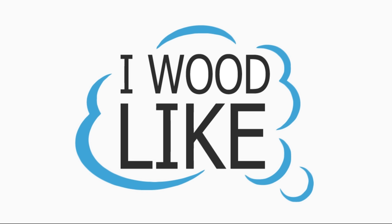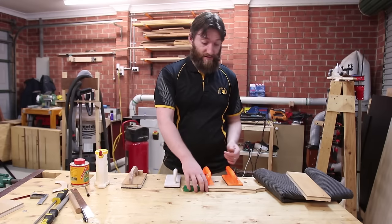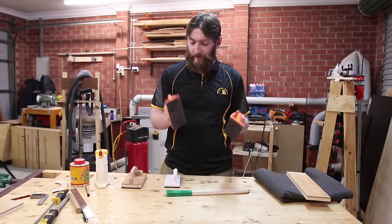The Wood Knight is sponsored by I Would Like. Push blocks and push sticks vary in designs and in uses. Some, like this when paired together, are excellent at the table saw, while these are probably a little bit better suited for the router table.